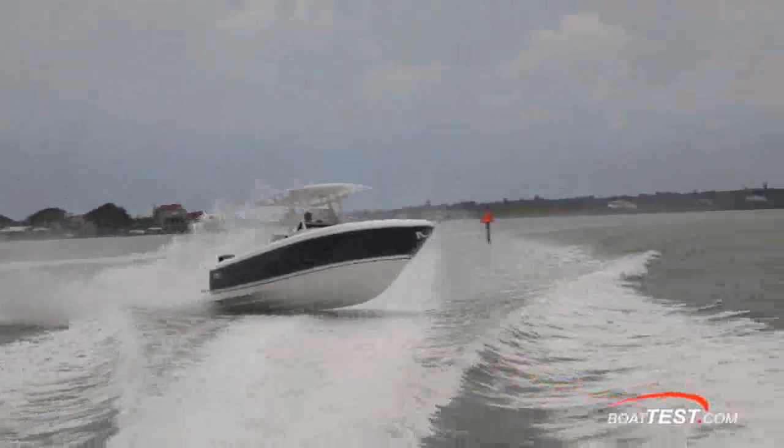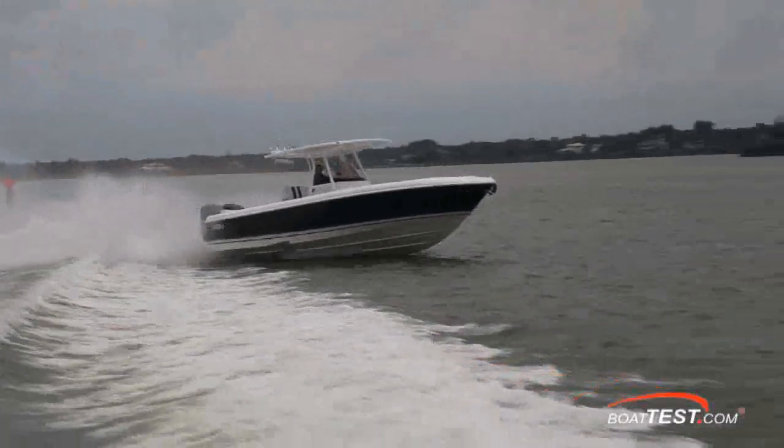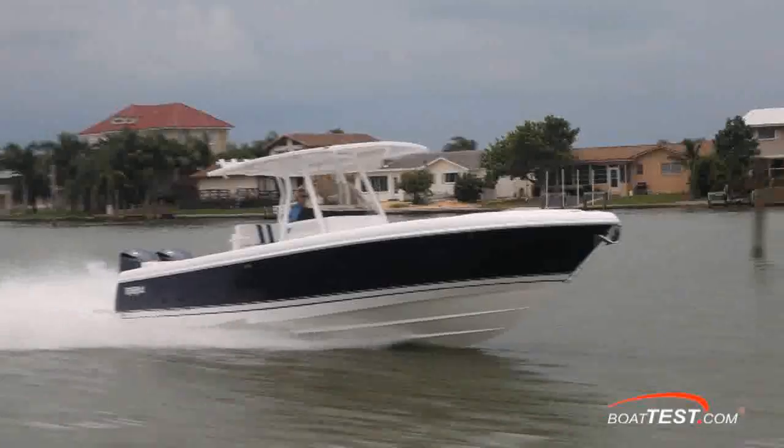That's our look at the performance capabilities of the 327 center console from Intrepid. For BoatTest.com, I'm Captain Steve. We'll see you on the water.